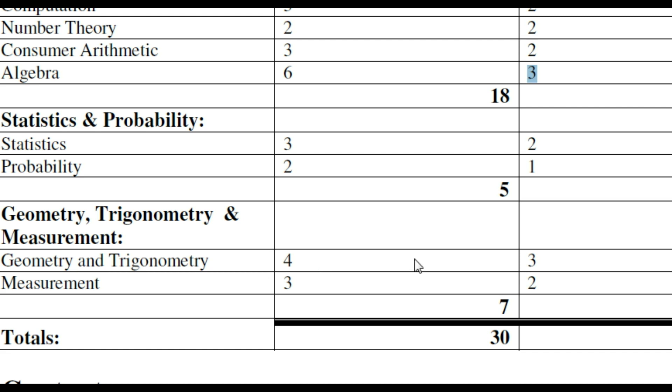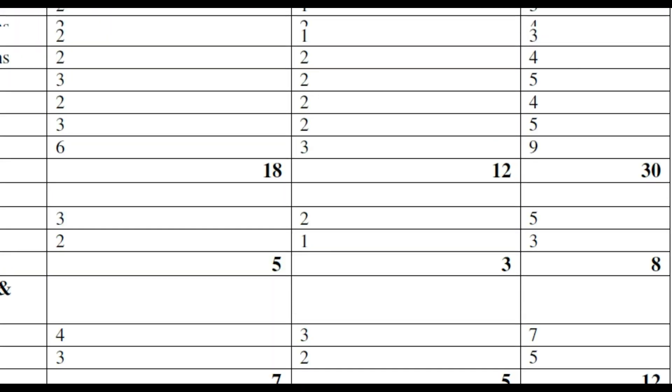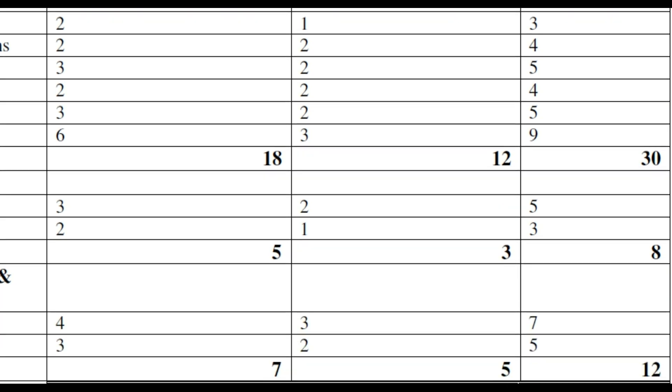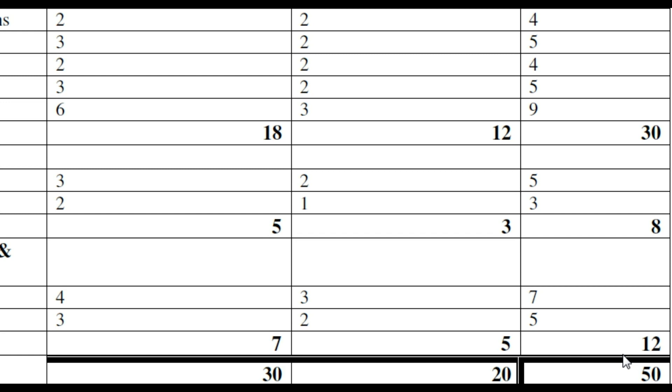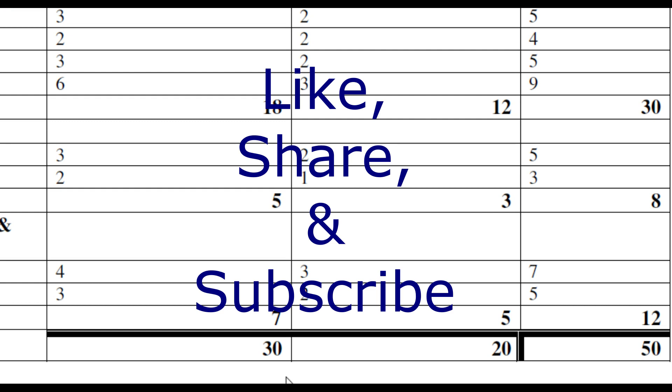Measurement has 3 and 2, making it 5 questions. Overall, pure math accounts for 30 questions, statistics and probability account for 8 questions, and trigonometry, geometry, and measurement account for 12 questions — making a total of 50 questions.